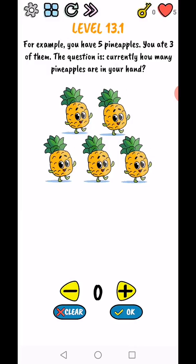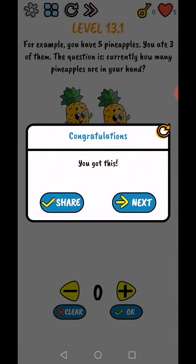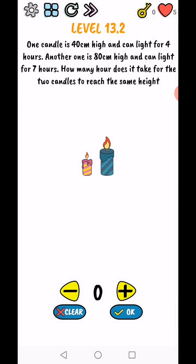Yes! The next part - for example, you have five pineapples, you ate three of them, and the question is: how many pineapples are in your hand? Zero, because I have a spoon in my hand. I'm playing this game - you got this!